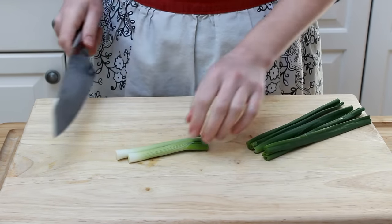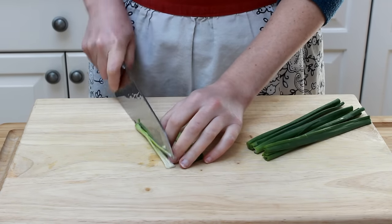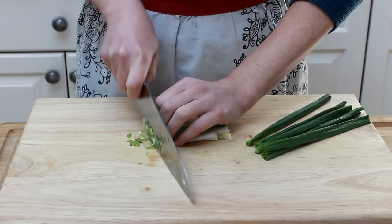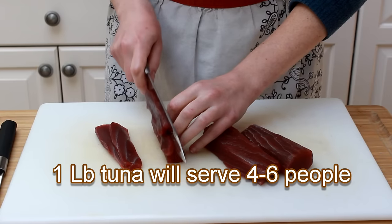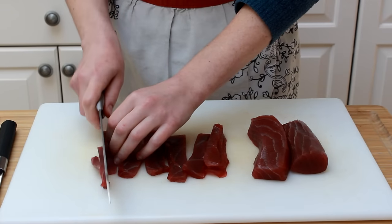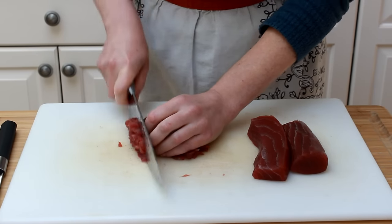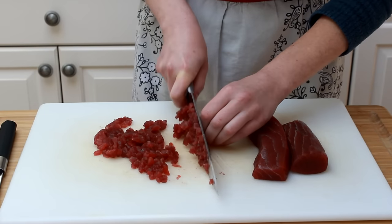For our creamy tuna mixture, we'll need the white and pale green part of a couple of scallions. Cut them in half lengthwise, then in half again, and cut crosswise into tiny pieces. Cut the tuna lengthwise into quarter-inch thick pieces, then cut the flat pieces into strips and cut them crosswise into a quarter-inch dice. Make sure to glide the knife through the fish — don't just press down or you'll get stuck on connective tissue.